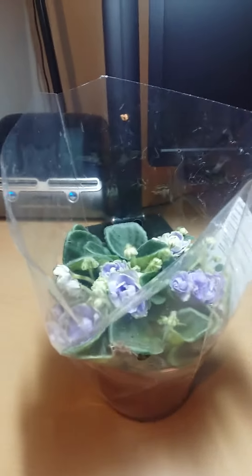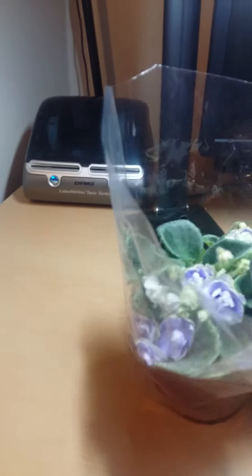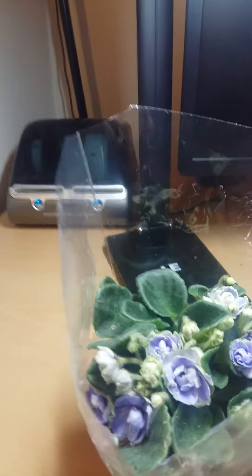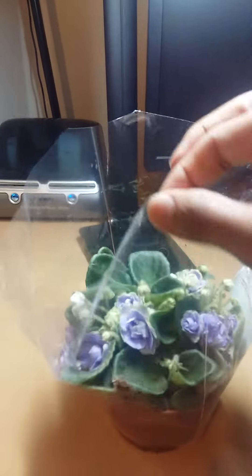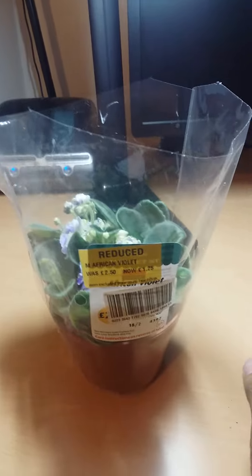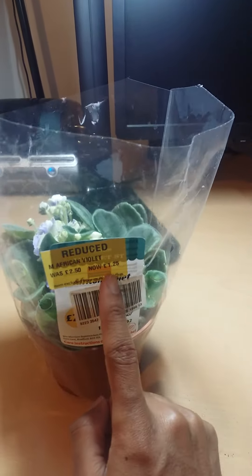Hi everyone, just thought I would do a quick video — I'm literally just back from the grocery store and look what I got. I wasn't going to actually get another plant but I don't have one like this. As you can tell, it's already an African violet. They aren't too expensive; it was only two pound fifty.